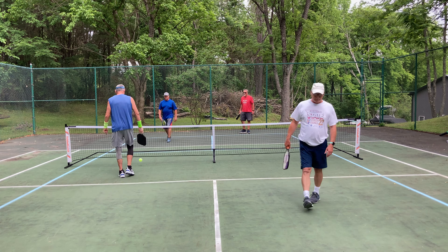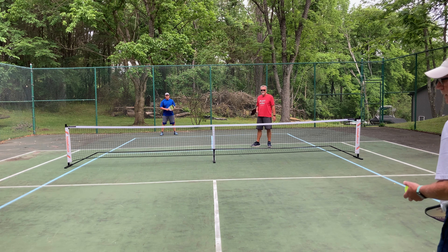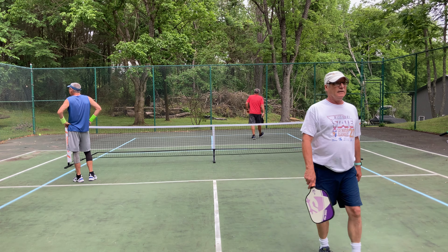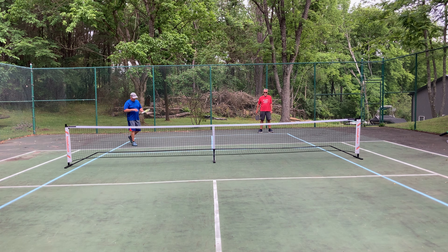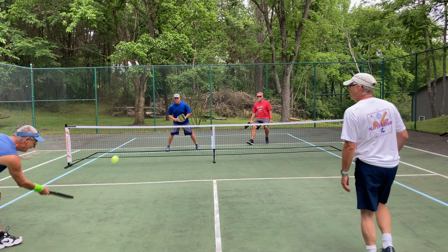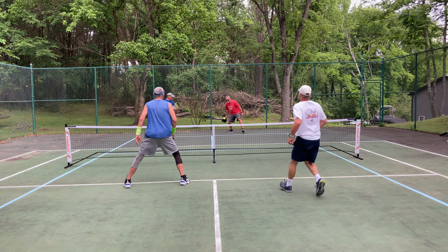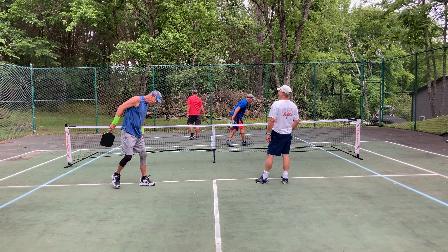Nice shot, nice shot. Good run, guys. 4-5. Come on. 4-5. Good run. Good run. Come in ahead, man. Butt for brain.